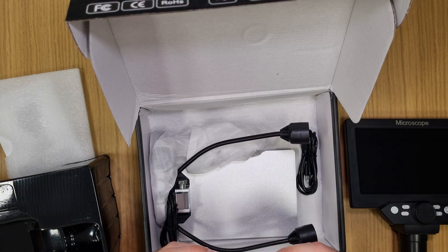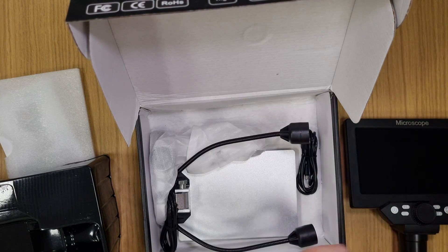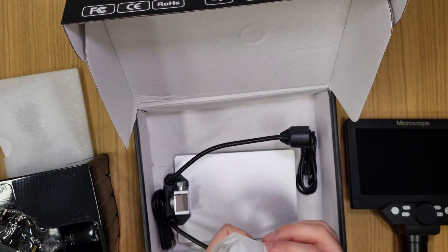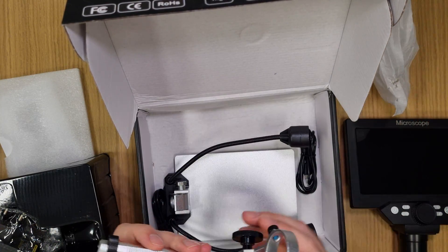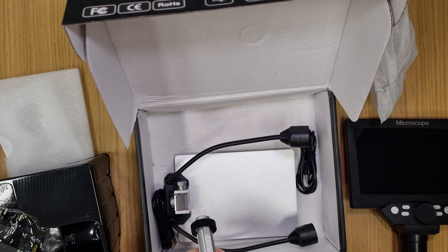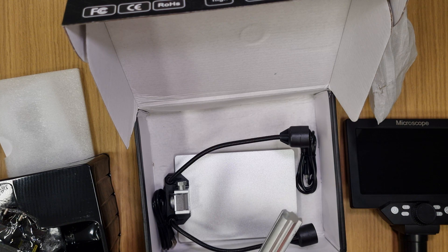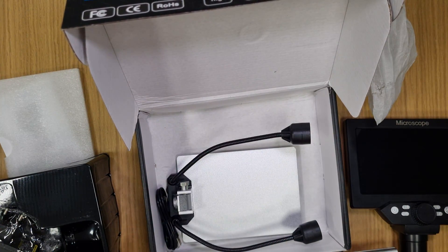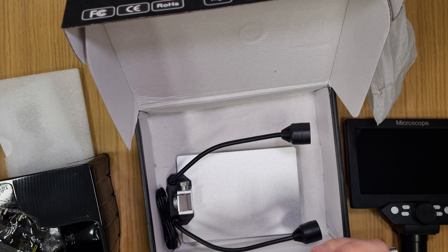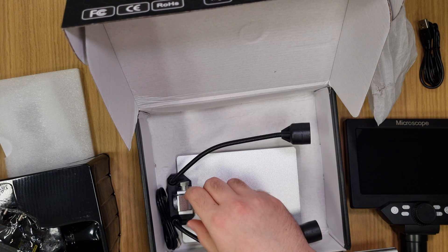We've also got a power supply — five volts, two amps — I'm a bit afraid to use it. Then there's an aluminum stand and a USB to micro USB cable, though unfortunately it's micro USB.